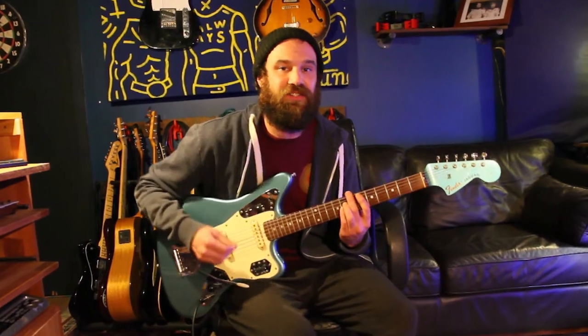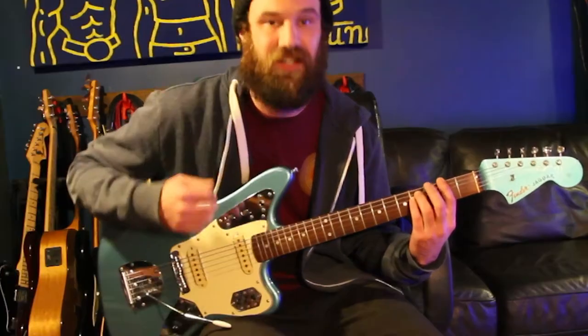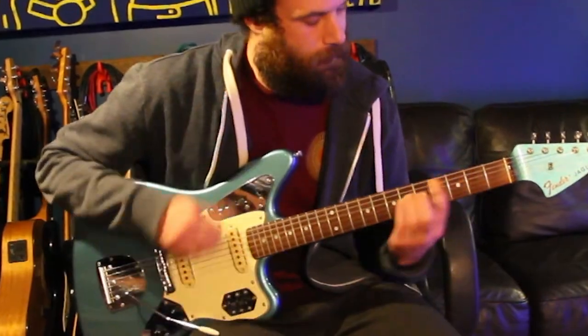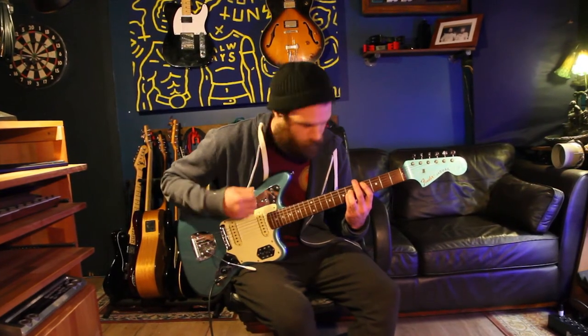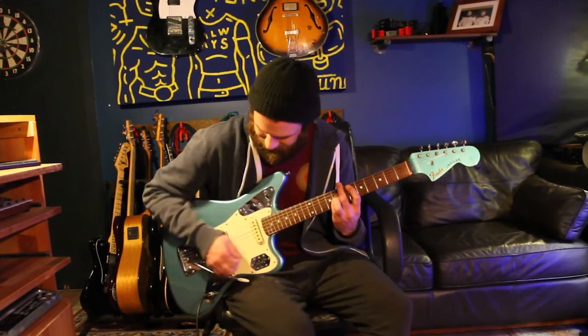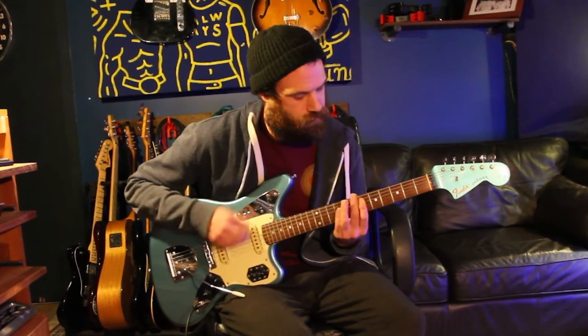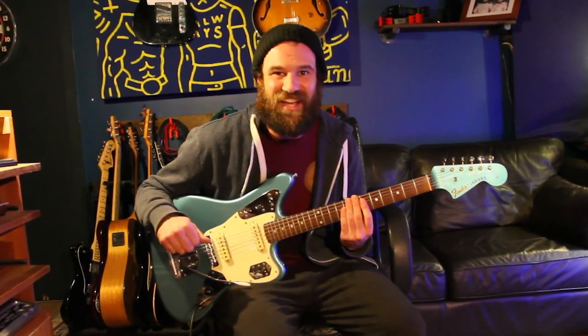Now if you're in E flat you just go to an open E power chord, but for standard tuning we're going to go up to our sixth fret on our A string and play eight notes. Then to our F sharp, which is on our second fret on our thick string. Pretty awesome song, huh? Thanks for watching and stay safe guys.